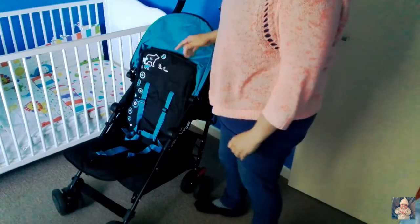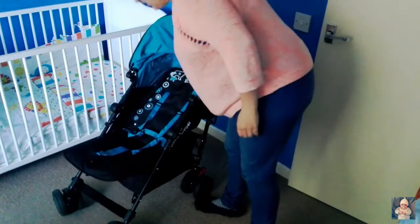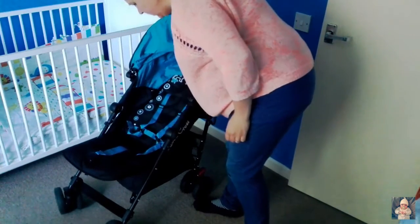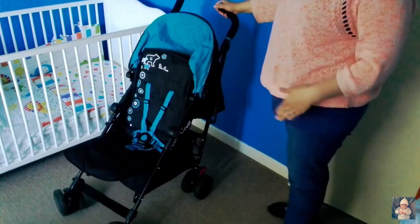Another part I think I missed: there's a hand rest that you just pull up, and it goes down — it goes completely flat for a newborn. Then it has four reclining positions. The basket could do with being a bit bigger, but all in all this is a really nice pushchair.